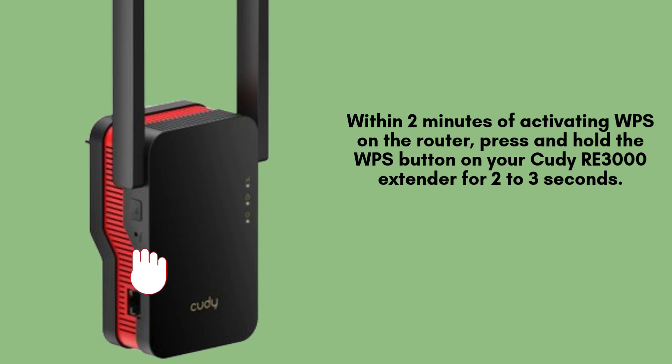Within 2 minutes of enabling WPS on your router, press and hold the WPS button on your QDRE 3000 extender for about 2 to 3 seconds. The LED indicator on the extender will begin blinking, signaling that it is attempting to connect to your router.